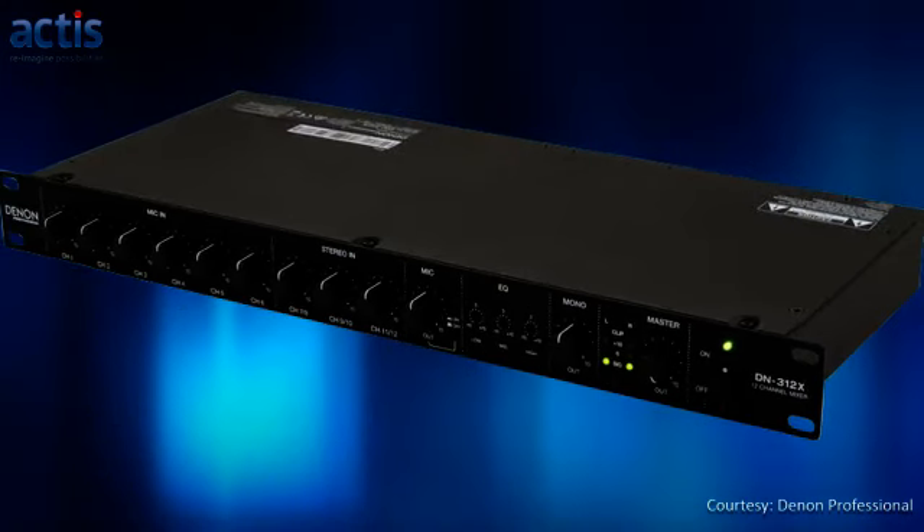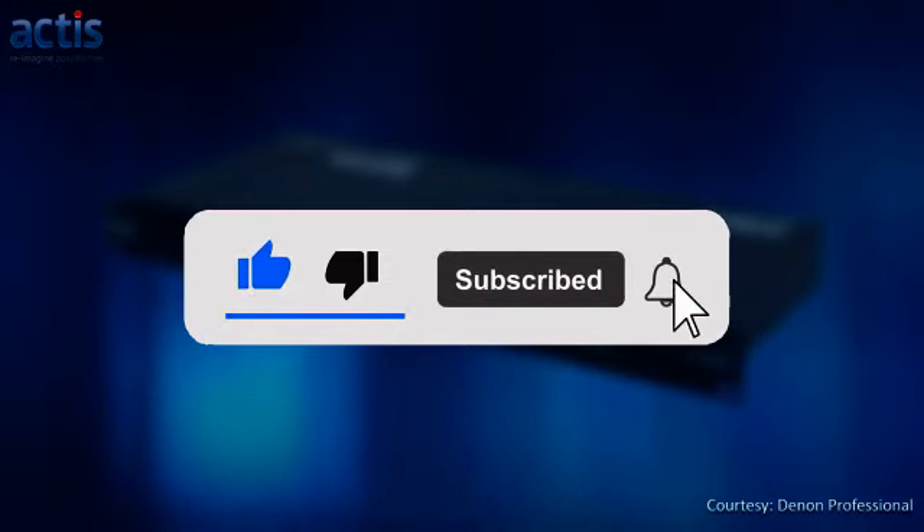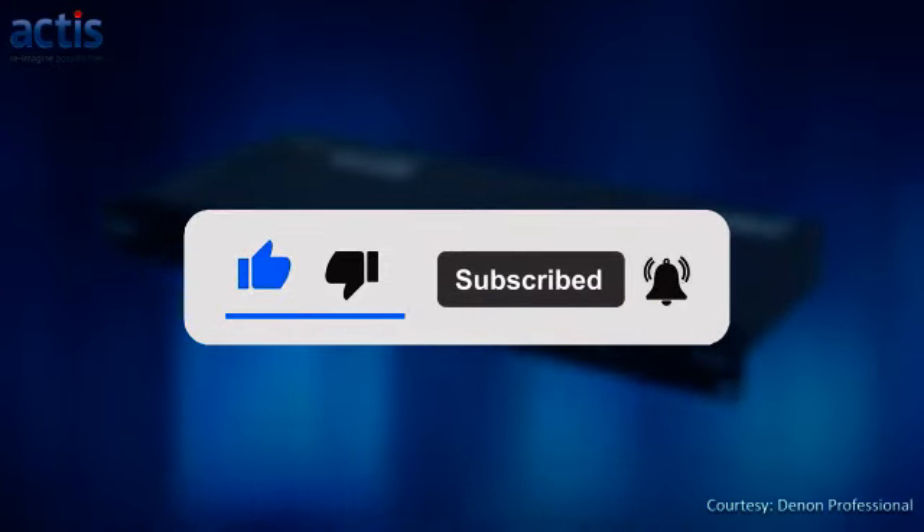So, do watch this video till the end. Before we dig in, please subscribe to our channel and click the bell icon to get notified every time we post a new video.